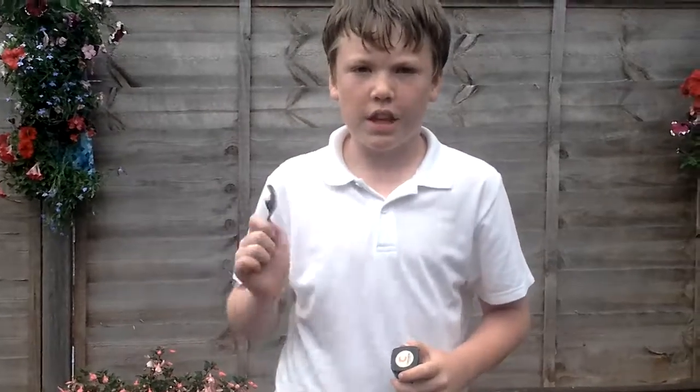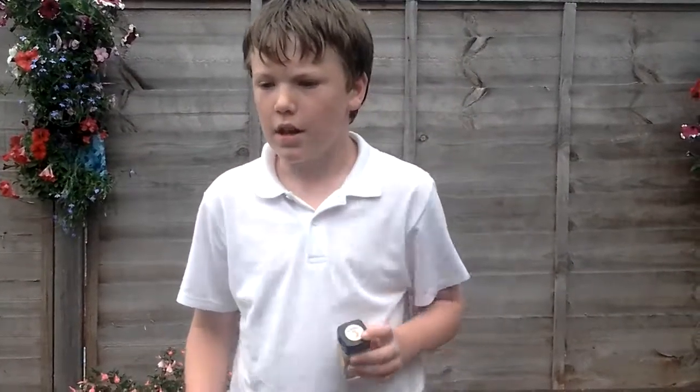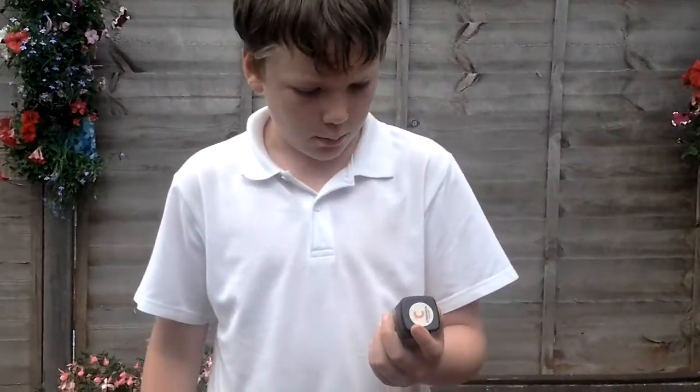It's William here, and today I'm going to be doing my first ever video on this channel, and it's going to be a challenge video. It's going to be the cinnamon challenge — that's right, cinnamon.